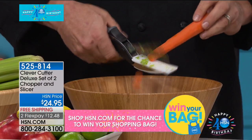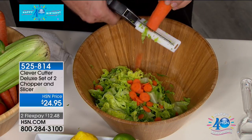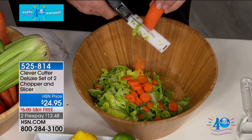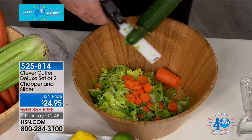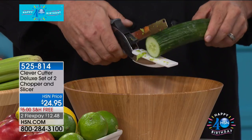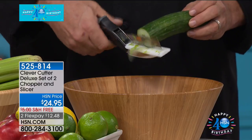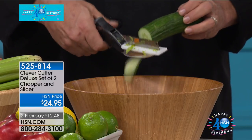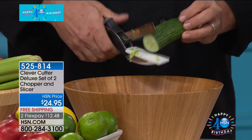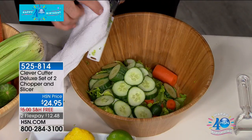I am inviting you to call. If you have ordered our Clever Cutter in the past, I want to hear from you. I'm going to walk over to show you — not only do you get the deluxe size, but we're giving you two holders to go along with it. You also get a peeler, plus free shipping at $12.48. You're going to be done with your salad while I'm still looking for my cutting board and rinsing it off.